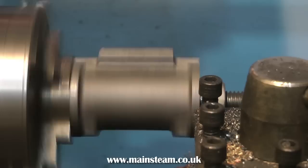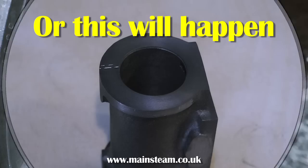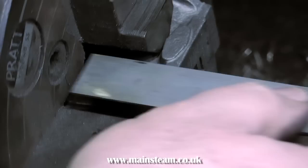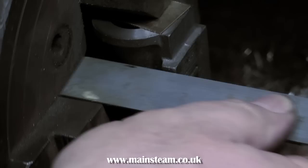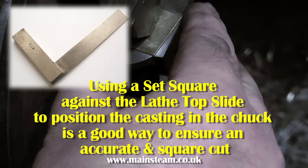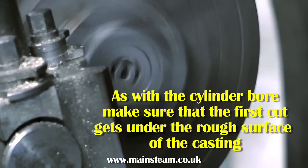Once the second end of the cylinder has been faced, it needs to be put back in the four-jaw chuck to machine the port face. You must use some packings on the newly machined surface, otherwise the chuck jaws will mark it. I did this on purpose with a scrap casting to show what happens if you don't use packings. I put it back in the four-jaw chuck, first take rough measurements from each corner, then use a set square against the lathe top slide to ensure the casting is at 90 degrees to the lathe. Make sure the first cut gets under the skin of the casting to avoid blunting the tool.